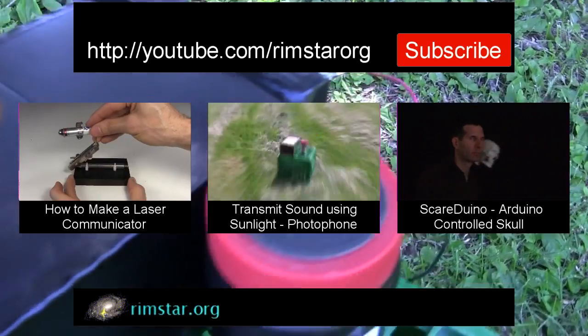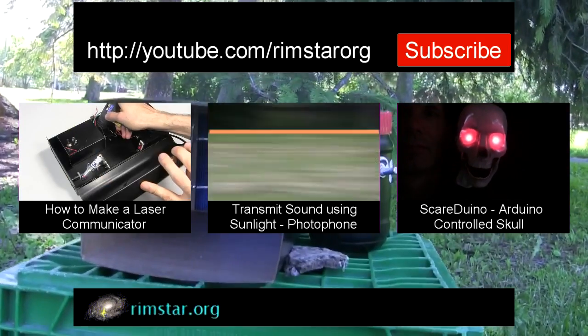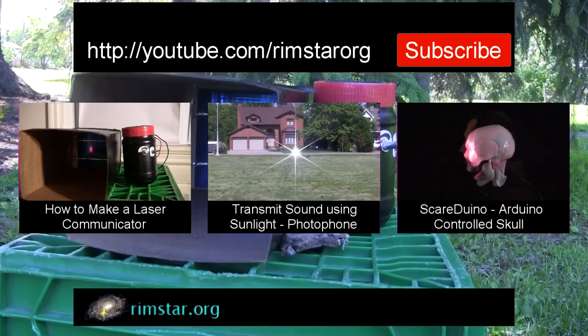And don't forget to subscribe if you like these videos, or give a thumbs up, share with your social media, or leave a question or comment below. See you in a bit!